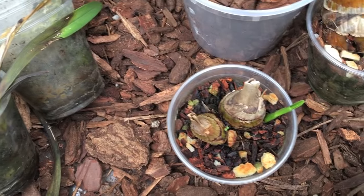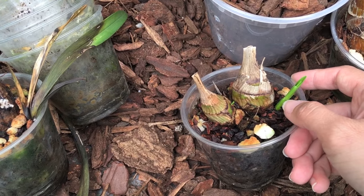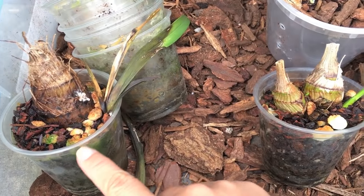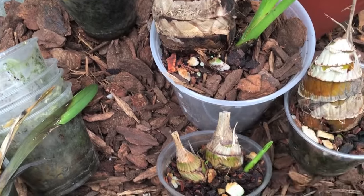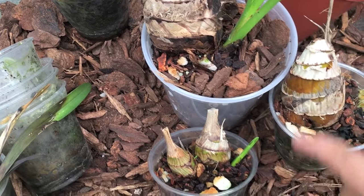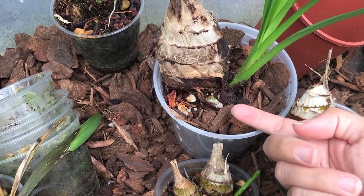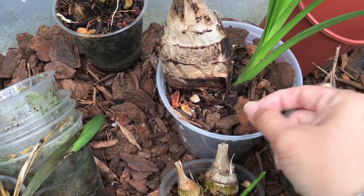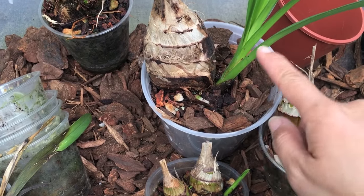So my recommendation: if you're going to pot them semi-deep to stabilize them, when you see something green you should unpot it and move it upwards so that the new growth starts just above the bark. This is what I did for this one — somehow it survived and it's my biggest growth. I repotted it, moved the plant upwards, and had the bottom of the new growth sitting just above the bark so no water accumulates there and it won't rot.